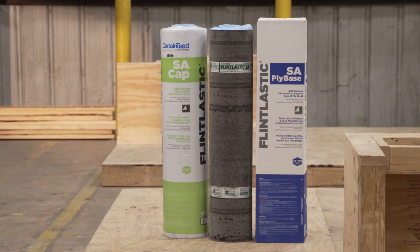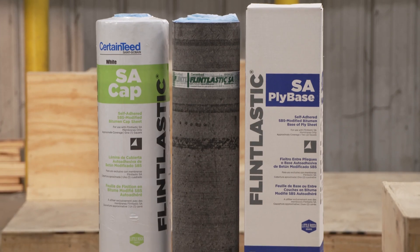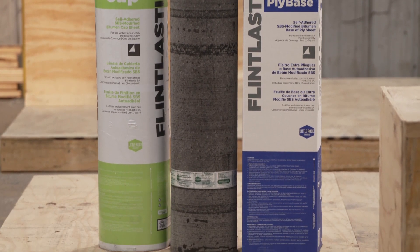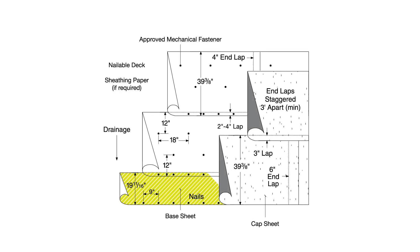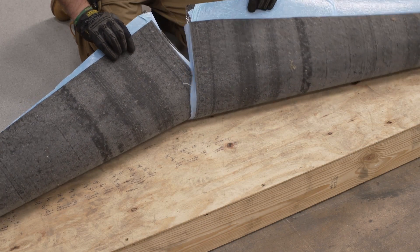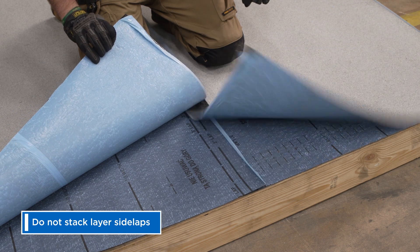All Certainty modified asphalt rolls — whether base, interply, or cap sheets — are 39 and 3/8 inches wide. With any multi-ply roof system, the width of the starting base or interply is trimmed down to ensure side laps within the roof system are staggered. This is a critical line of defense against water incursion in the event of a leak.